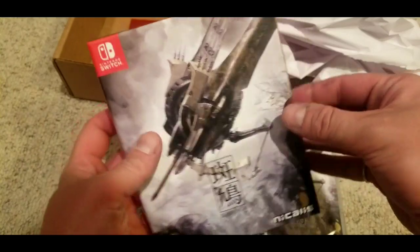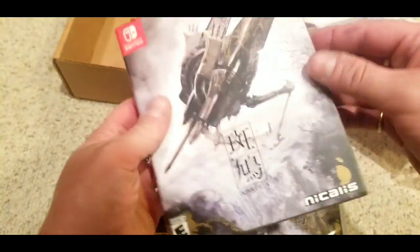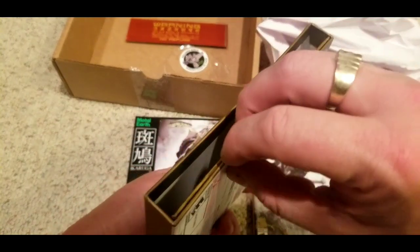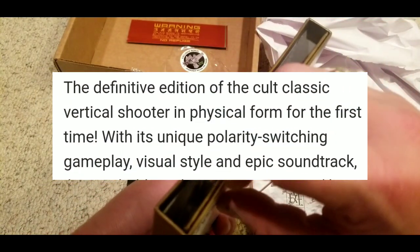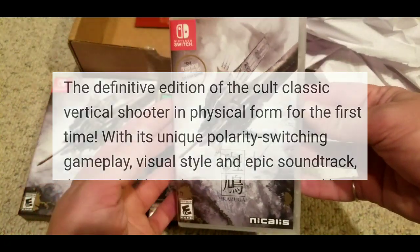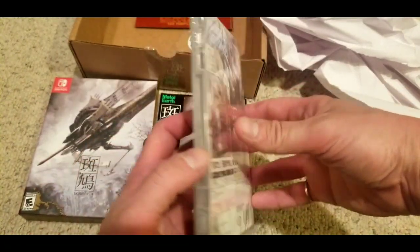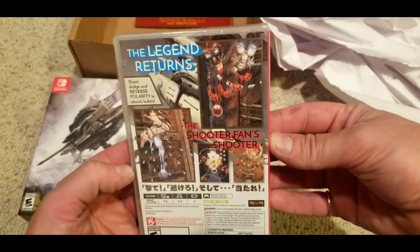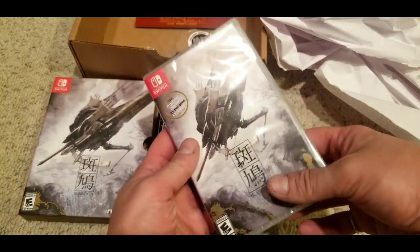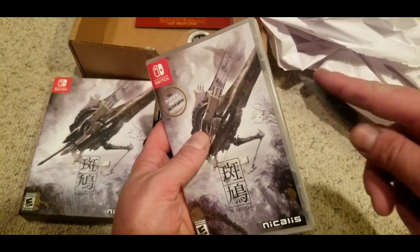I'm not super impressed with this collector's edition, and for the fact that it says there's like an awesome soundtrack on the website — when you pre-order this game it talks about an awesome, like rocking soundtrack or whatever. I'll throw a screenshot on the screen, and there's no soundtrack in the game. Also on the Switch version of this game, there's a mandatory download. I could not even get into the cart without downloading an update to this game.